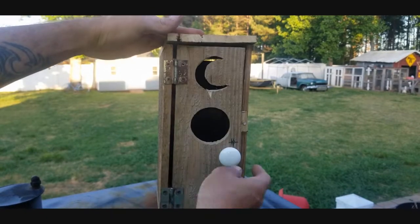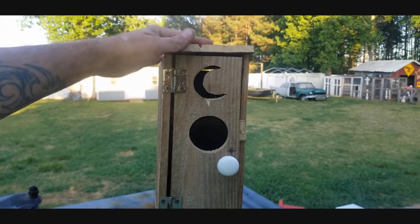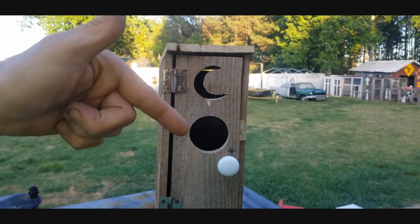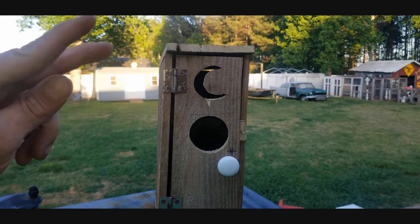There's the inside with the door opening up — you can clean it out whenever you need to. I hope you guys enjoyed that video. Be sure to hit that like button down below, and I will see you in the next one. Have a wonderful week, peace.